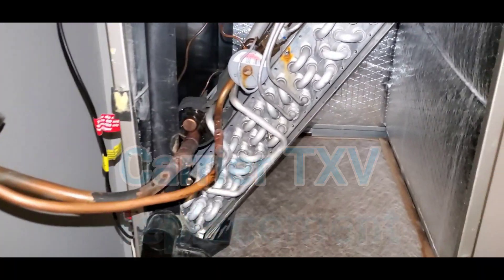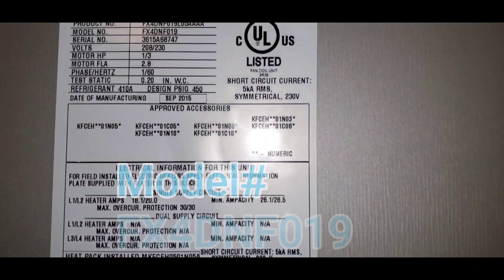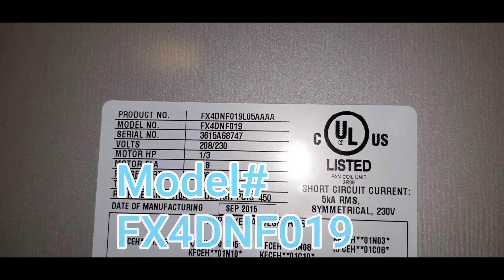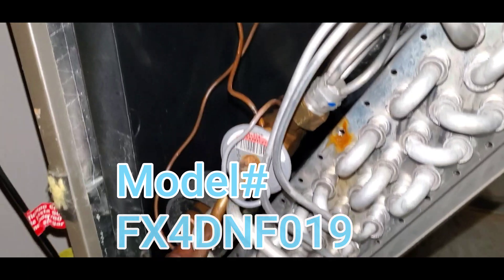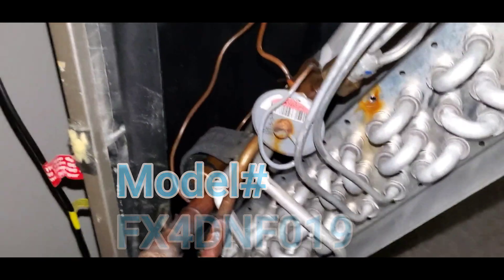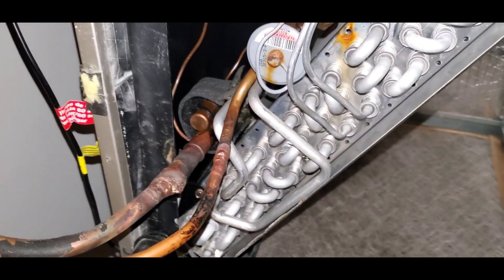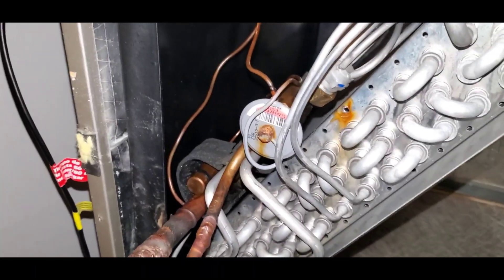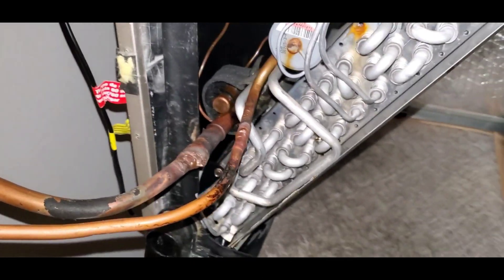I'm going to show you how to change out a TXV valve on a carrier unit. It's a ton and a half unit — there's the model information. I already have the panel off and I've got the refrigerant pumped into the compressor outside, so there's no refrigerant in here.